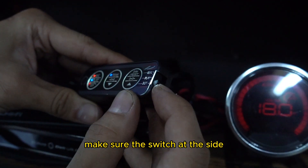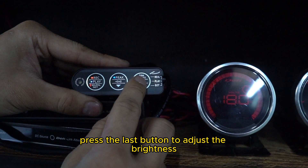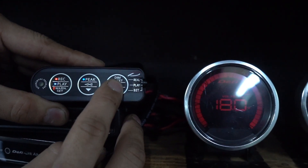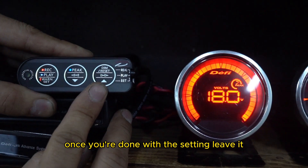Make sure the switch at the side is at the real position. Press the last button to adjust the brightness. Once you are done with the setting, leave it.